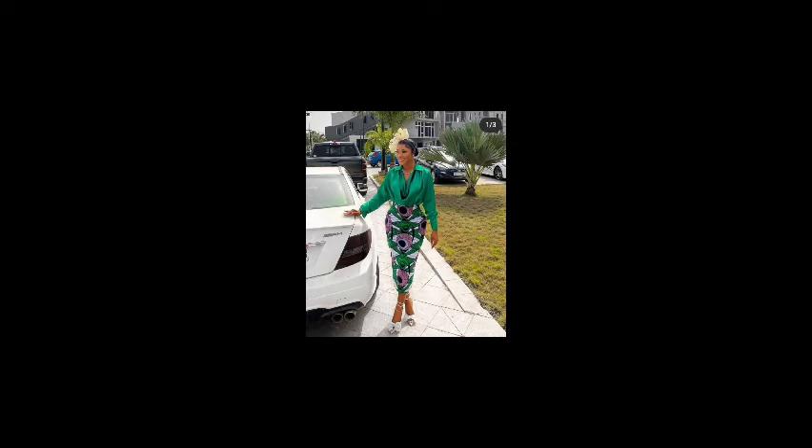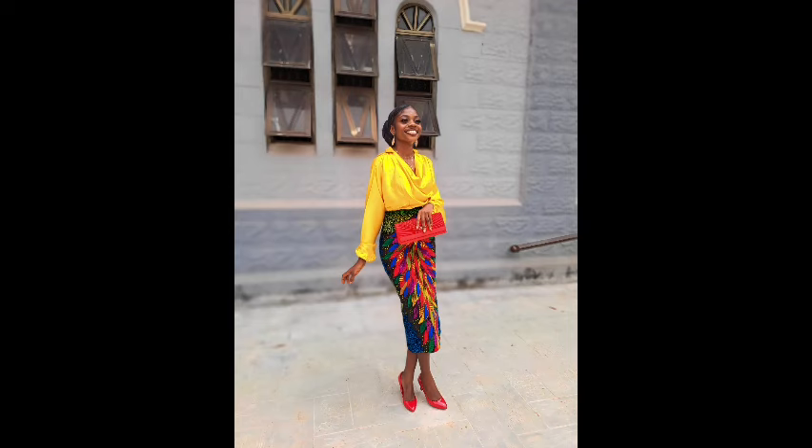Hey guys, welcome to my YouTube channel. Today we're going to learn how to make this beautiful and stylish cowl neck top. If this is what you're interested in, keep watching, like, share and subscribe.